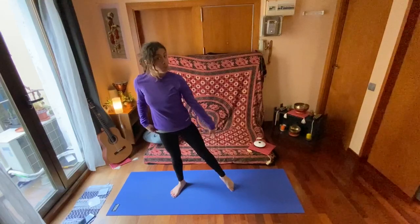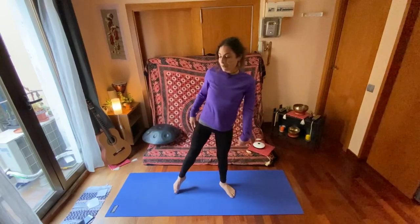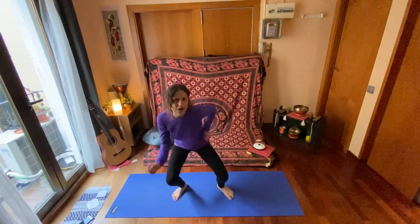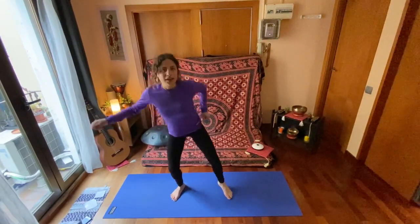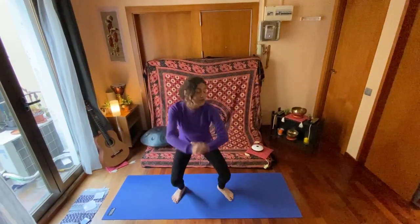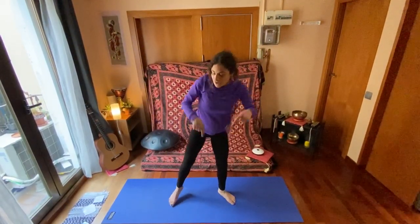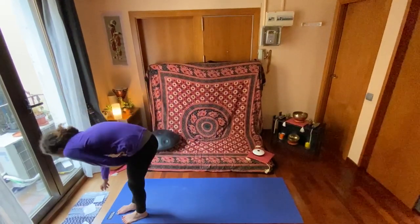Keep the other side with pointed toes. So bend and point, bend stretch and point. We're going to dance with our arms however you feel is comfortable for you. You can do ballet arms, you can do some hip-hop locks, you can do some flamenco — whatever you want to do. Just do this movement with your legs and move your arms however you like.